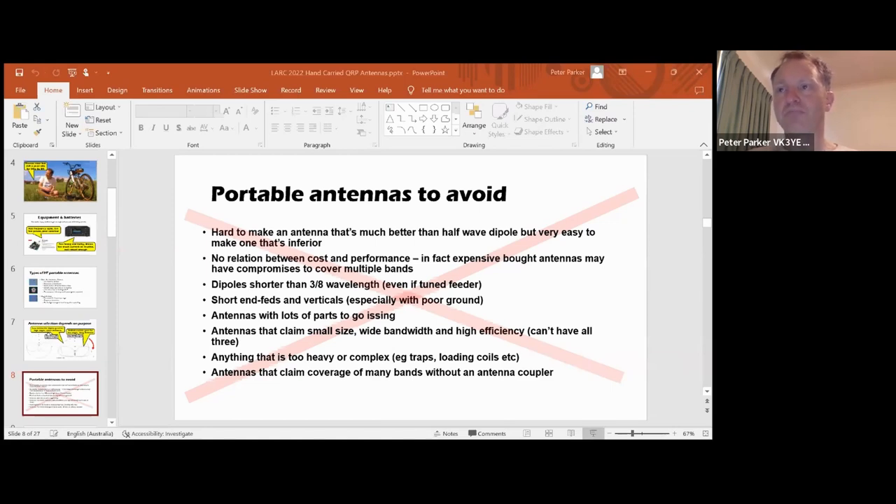I think you should also avoid dipoles shorter than about three-eighths of a wavelength across the top, even if fed with tuned feeders - though it's okay if you don't have much horizontal room. If you've got a full-size half-wave dipole, it's okay to droop the ends down a bit. But if you've got a really short antenna, then not so good. Short end-feds and verticals are almost useless, particularly over poor grounds. You also don't want antennas with lots of parts to go missing, especially if you're trying to pack up late at night. Antennas that claim small size, wide bandwidth and high efficiency - that's all impossible. You can have two of those, but not three.